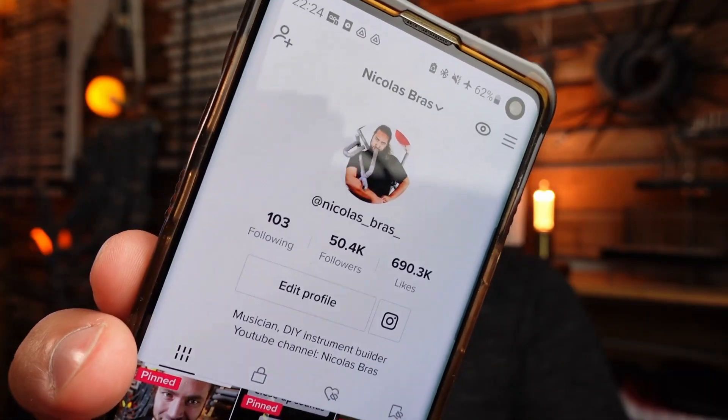One week later, I just finished the edit of this video, and I kept posting on TikTok. I got my viral video — 2 million views. And I just passed 50,000 followers. I'm not gonna become a full-time TikToker, but I will seriously consider this platform. See you soon. Bye.